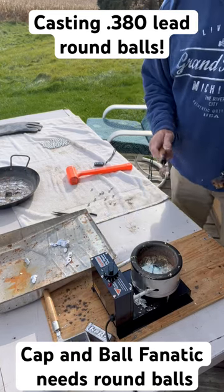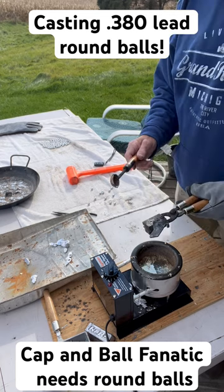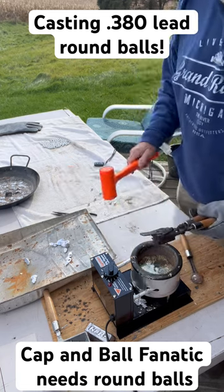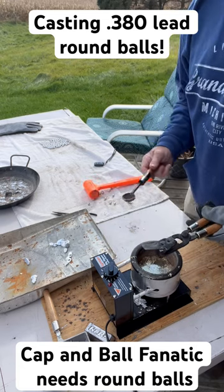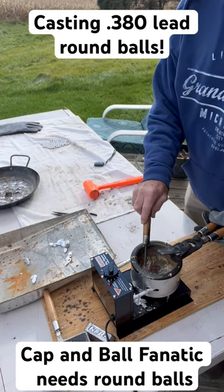Greetings, Jay Stone here, Cap'n Ball Fanatic channel. I noticed yesterday I was running out of .380 round balls for my .36 calibers, so as I do, I'm going to cast my own today. I get about a hundred out of a pound of lead, which means they're about $4 per hundred. So it's economical, it's fun on this beautiful day.